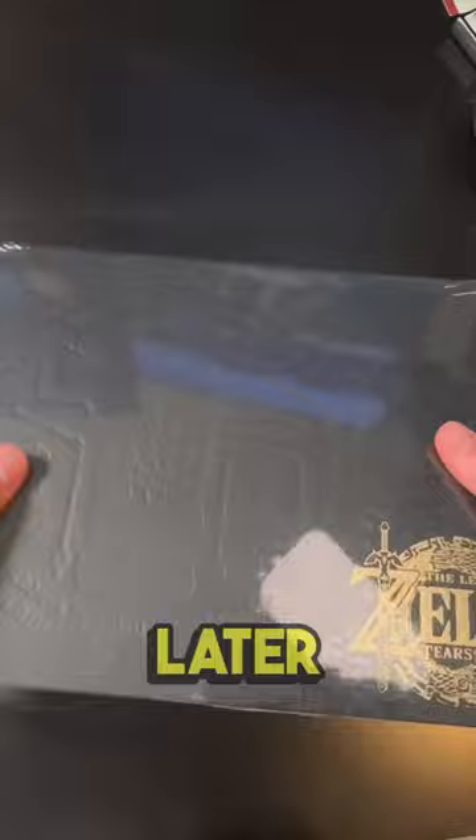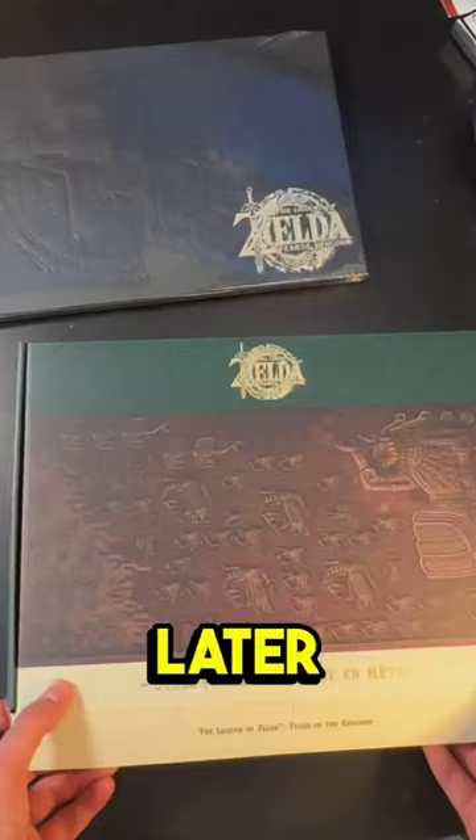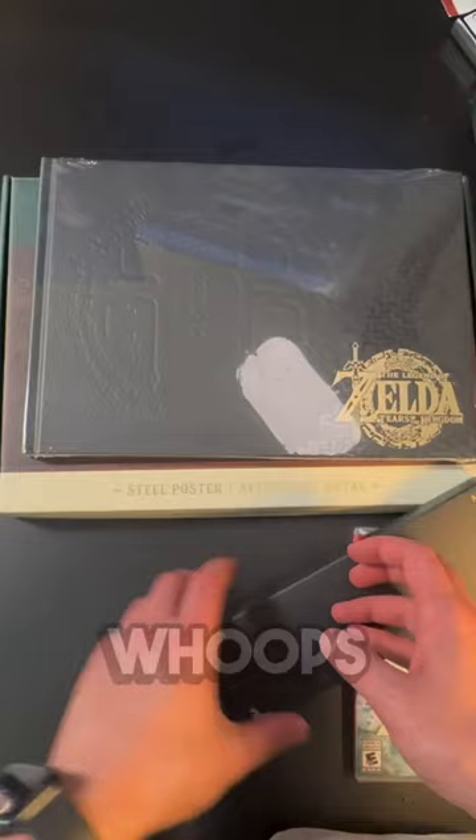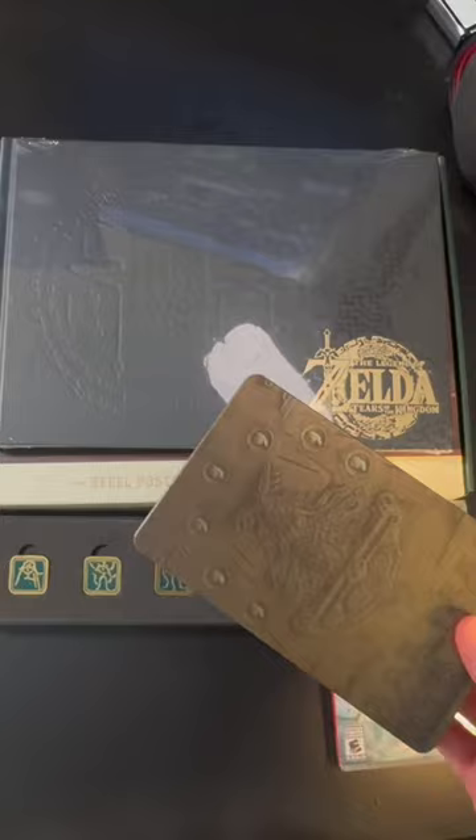We will take a closer look at it later, but now let's open up the steel poster. Looks like it has the cover art on it, which is very nice, and it appears there's a magnet on the back. Let's open up these pins — really nice, not sure what the symbols are yet though.